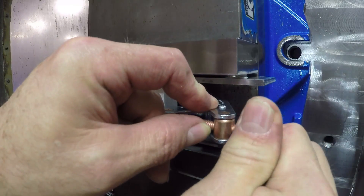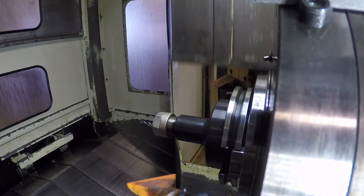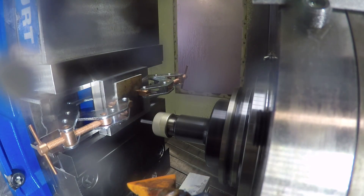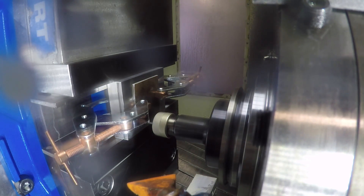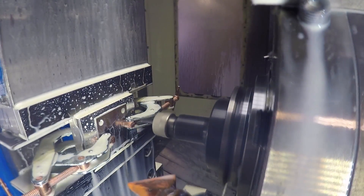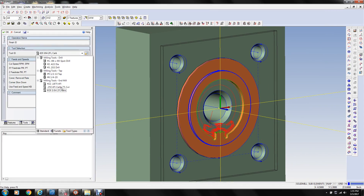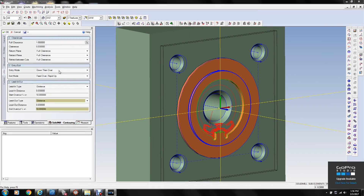Just kind of double-checking to make sure I'm not going to hit anything when I go in to mill these four holes in the stock. Make sure the clamps are tight. This is a 3/16 end mill — I think the holes were 0.265 in diameter to clear the bolts. I stopped it a few times to see what I was doing, and also turned the coolant off so you can kind of see what's happening. There's so much coolant you can hardly see anything with these deals.